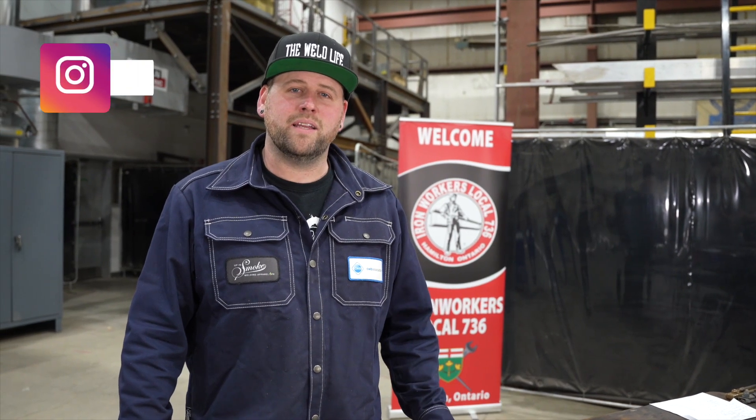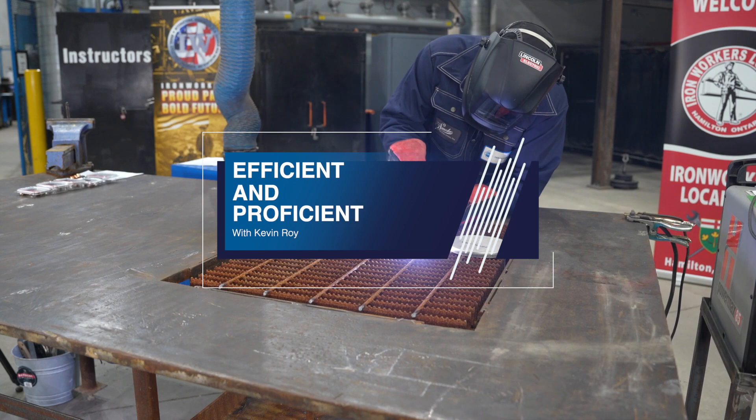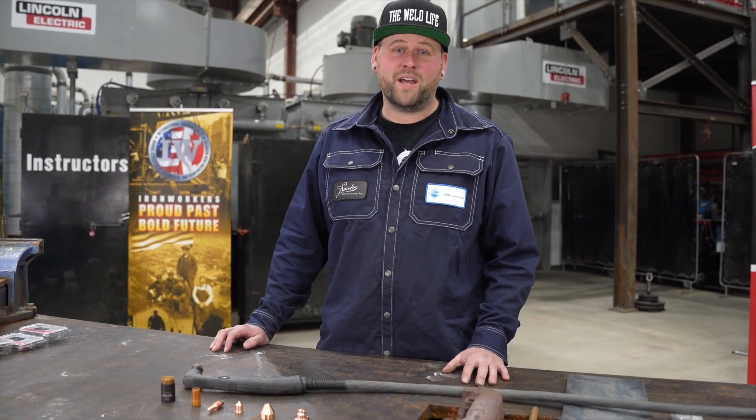Hi, this is Kevin Roy and I'm going to be introducing you to plasma cutting. Today we'll be talking about what plasma is, some of the consumables that are involved with plasma, some do's and don'ts, and what materials can be cut with plasma. Then we'll show you some cutting.